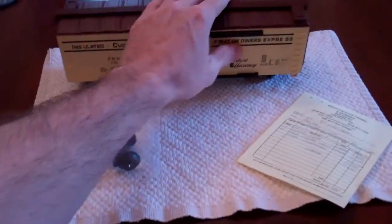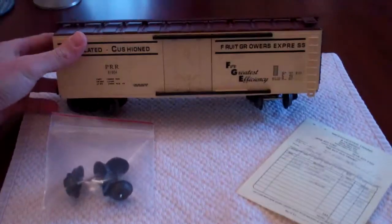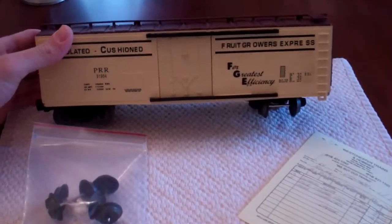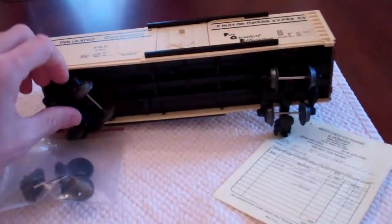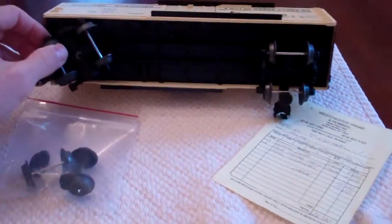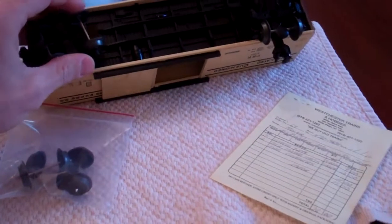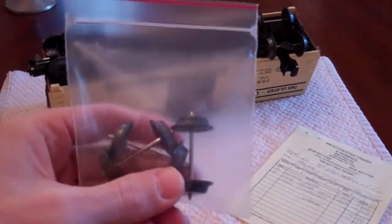We've got Jacob's Fruit Growers Express car back from the train store and we're taking a look at it. It came in with bent axles — three of the axles were bent on both trucks. They gave us the old ones back, and you can see here they're all bent.